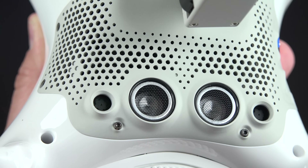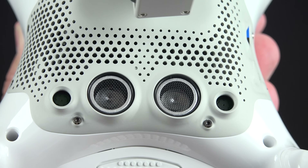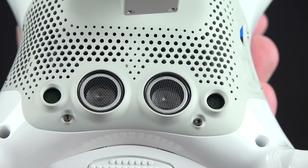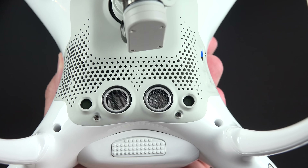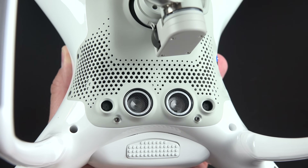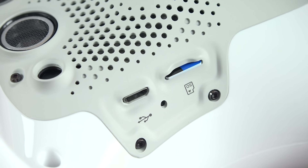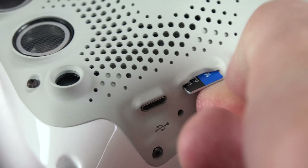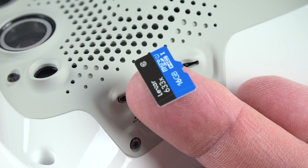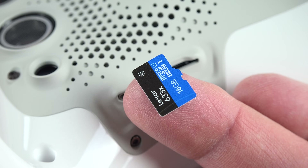Down below we'll find a bunch of sensors — this is the vision positioning system, which uses two sonic sensors and two optical sensors. This is used primarily indoors when you lose GPS lock. We'll also find plenty of ventilation, and there is a fan that runs when you turn on the drone. Along the side, we'll find a microSD card slot and a microUSB port for transferring photos or flashing firmware to your drone. They do include a 16-gig microSD card because there is no internal storage on this device.